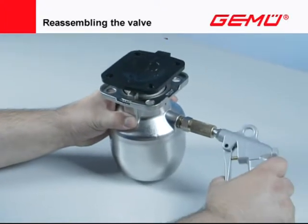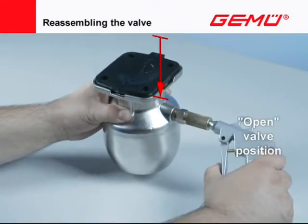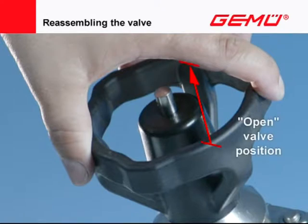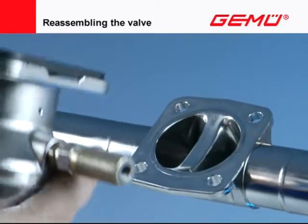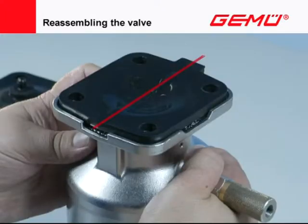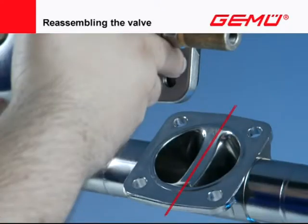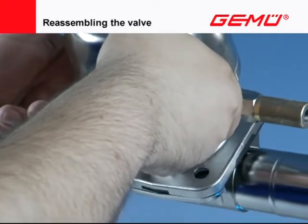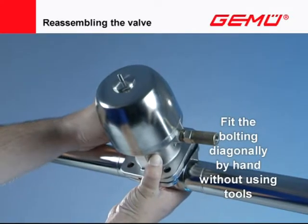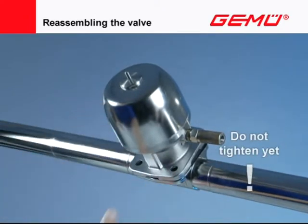Move the valve actuator to the open position. Align the valve actuator and place it on the valve body so that the compressor is aligned with the sealing weir of the valve body. The sealing bead on the diaphragm surface must also correspond to the sealing weir. Carefully place the valve actuator with the mounted shutoff diaphragm on the valve body and evenly fit the bolting diagonally by hand. Only put on the screws — do not tighten yet.